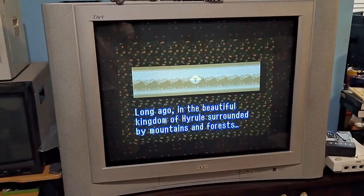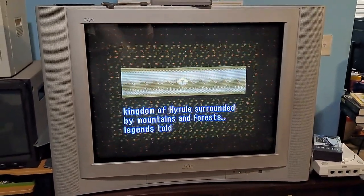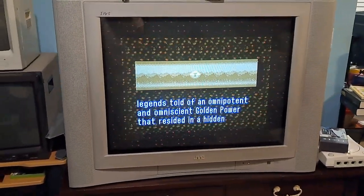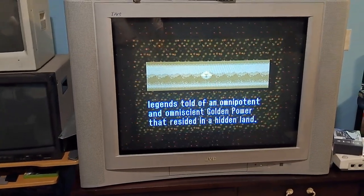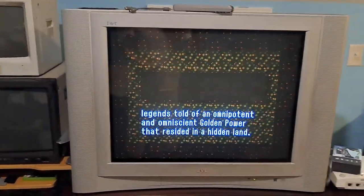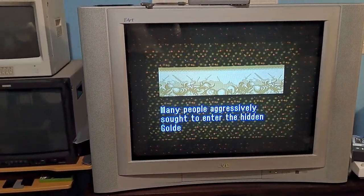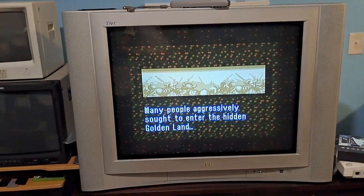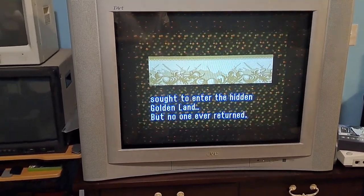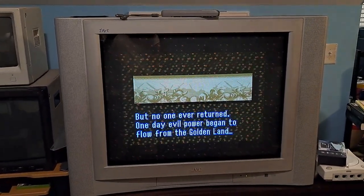Hey everybody, how's it going? My name is P0, or P017 on YouTube. I make content about awesome CRT TVs like the one in front of you. This one in particular — I wanted to make a video on this JVC iArt TV because this one is a little bit special to me. I've had it for not very long, but I've done a lot of work to it, and I wanted to get into it and show you exactly what I did as well as show you the picture.